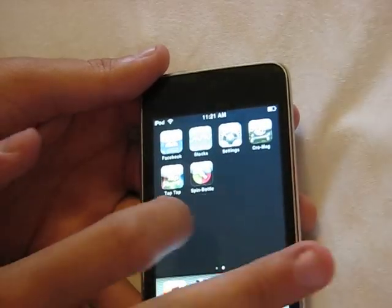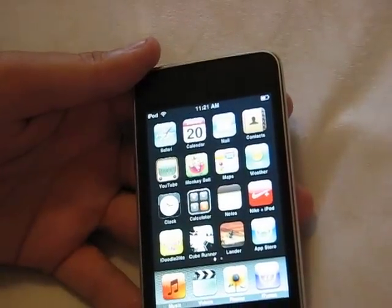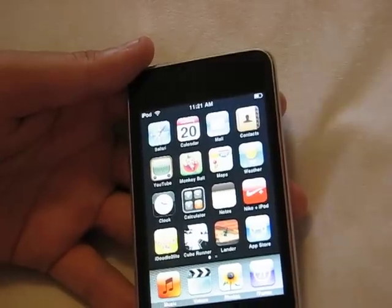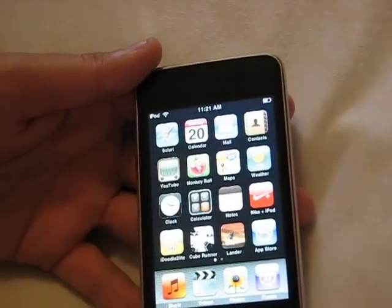So yeah, those are all the applications that I've downloaded for my iPod Touch. Hope you guys enjoyed this video. If you have any questions about the specific applications I've downloaded, or if you want a more in-depth review on one of them, I would be more than happy to do that — just ask me anything you need, leave comments, please rate, and have a good day guys.